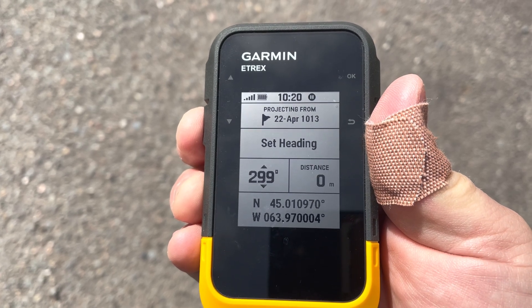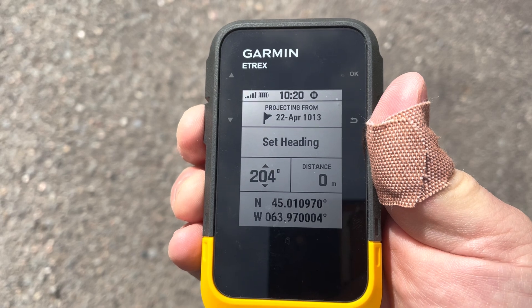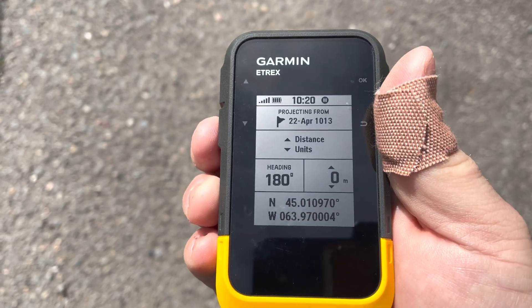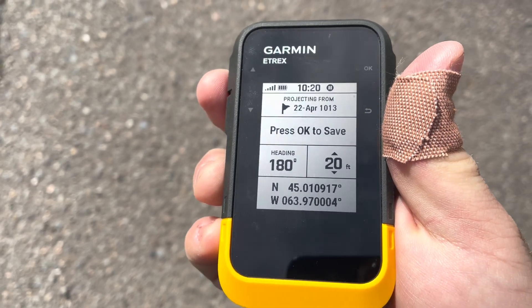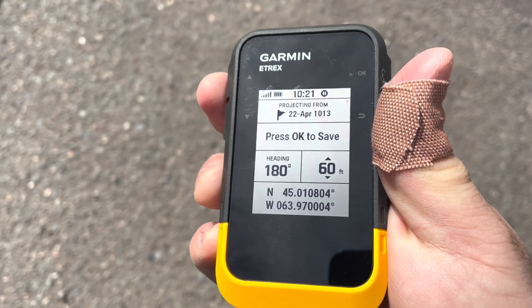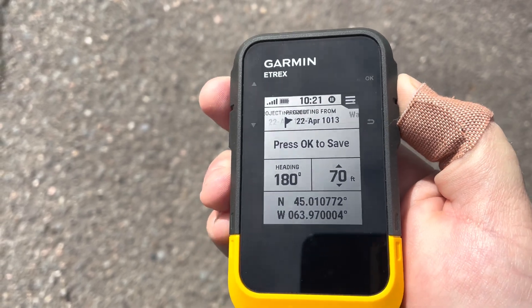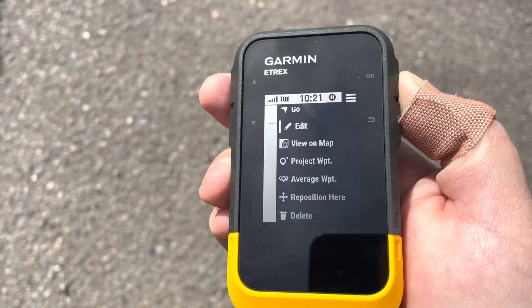Press OK, and now we can set the distance in feet — we'll do 70 feet. Press OK to save. Now the waypoint is marked and we hit OK.